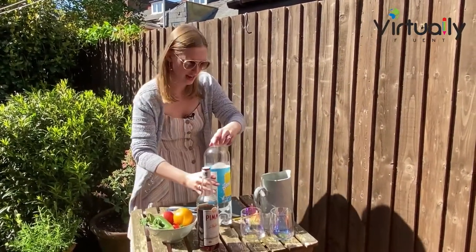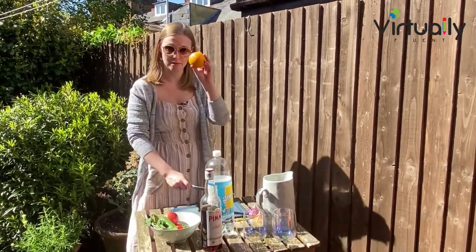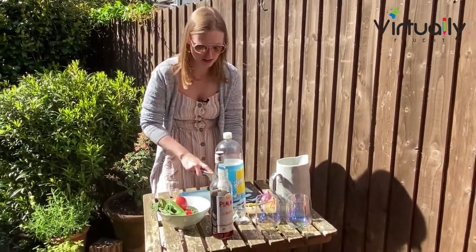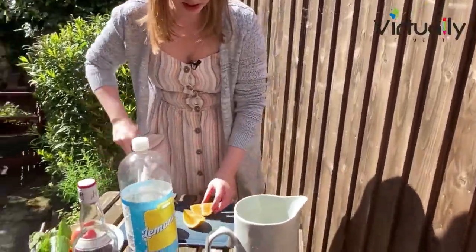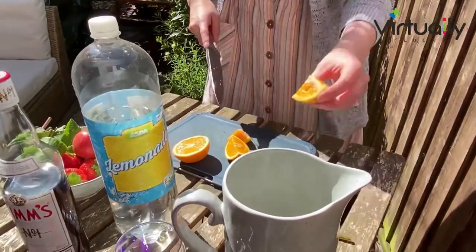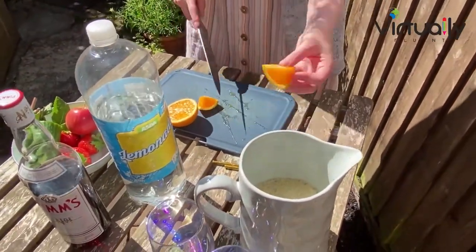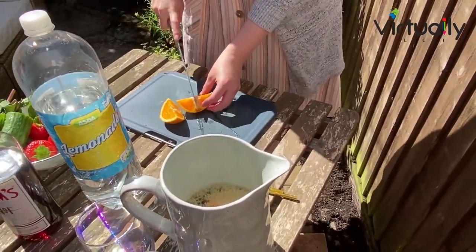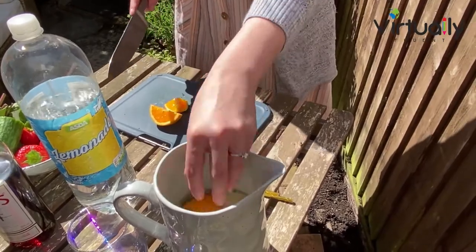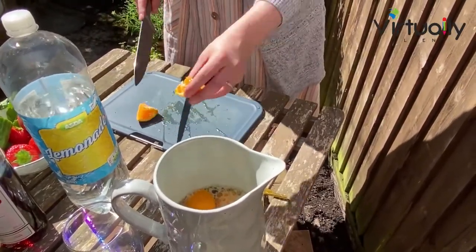Now we're going to add our fruits. People use lots of different fruits. I'm going to start off with an orange, which is listed in the Pimm's ingredients. I am just going to cut this into some segments so we can get lots of flavour from these. Some people also add lemon, but I'm just going for orange today. You can put in as little or as much as you want — I'm going to make mine nice and fruity today.